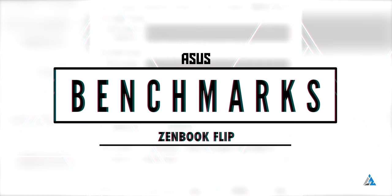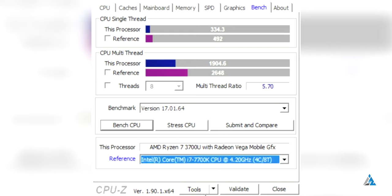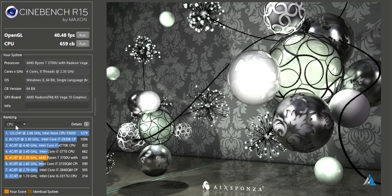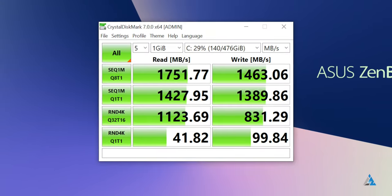This laptop is available in two models: the Ryzen R5 3500U model and the R7 3700U model. We had the R7 3700U model and it performed well, but the overall clock speed wasn't really high enough to beat something like Intel i5 mobile chipsets. It's good enough for normal 720p low casual gaming and a lot of other tasks.